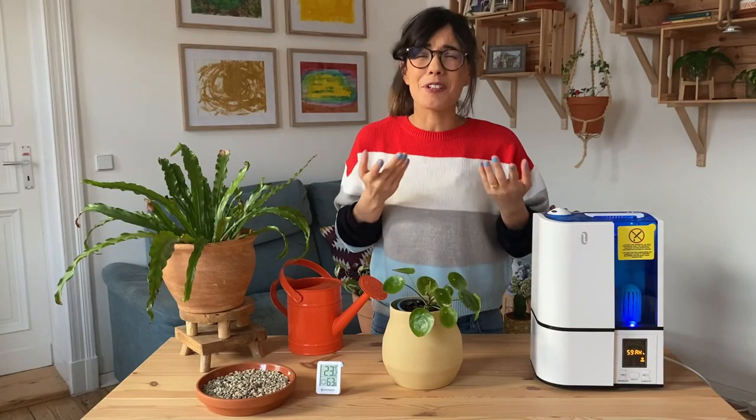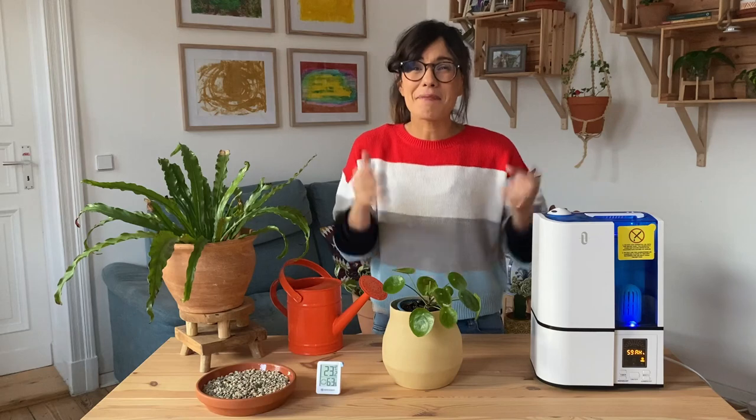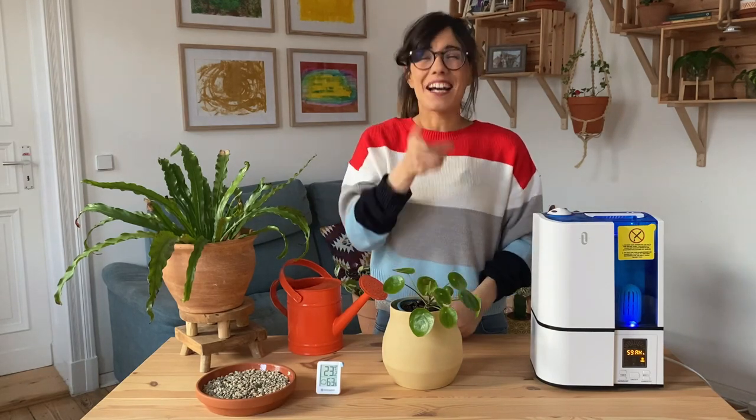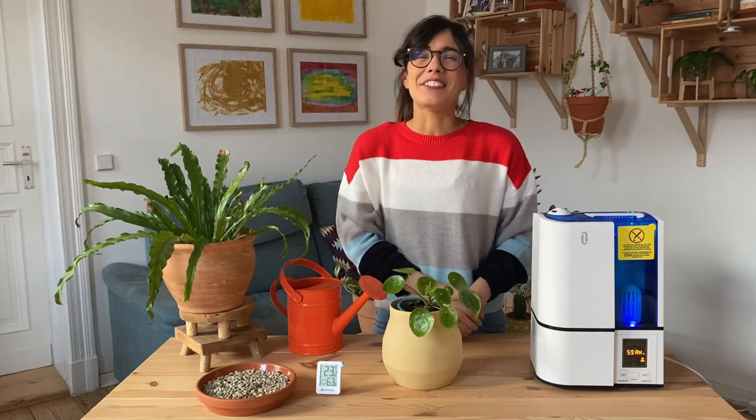Do you have any other tips to increase humidity for your plants? Please make sure to comment below so we can all learn together. And as always, I will see you in the next video. Ciao!